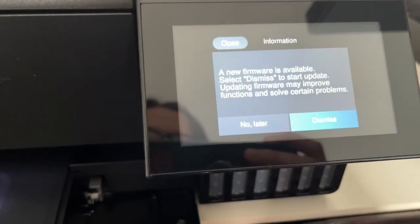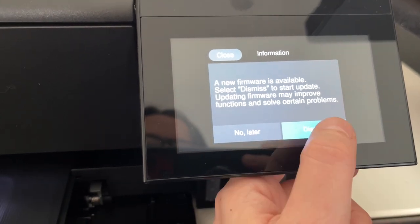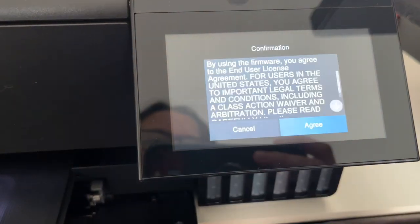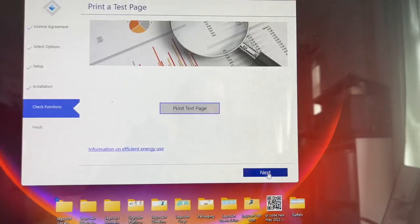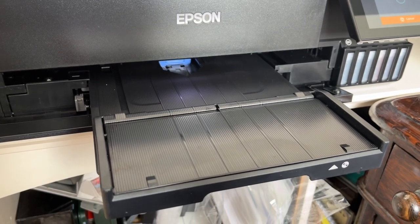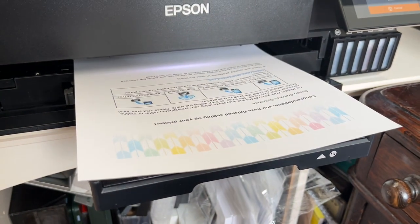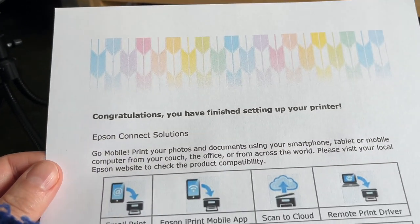A new firmware is available. Select dismiss to start update — update info may improve functions. Start the firmware update — it may take several minutes and you cannot cancel it halfway through. Marvellous, let's just get that done. I agree. I've just downloaded the software onto my computer and it's asking me if I want to do a test page, so I'm going to do that — click on print test page. The printing tray comes out all by itself — look at that, very exciting.